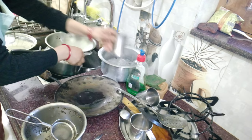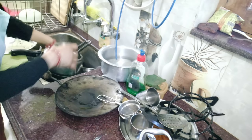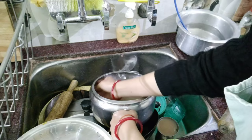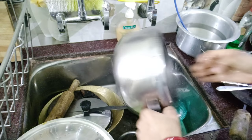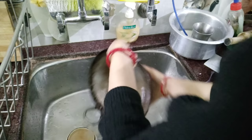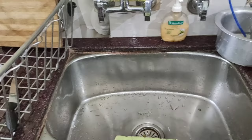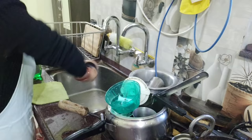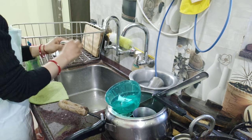I have a separate video about how to manage the dishes when there is no space in the sink area. My method is to first put all the dishes in the sink area so there is no clutter. Then I wash them one by one — I wash them, spray them, and wash them again so they are properly clean.